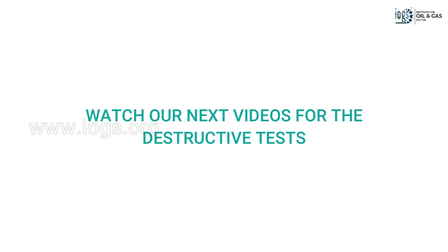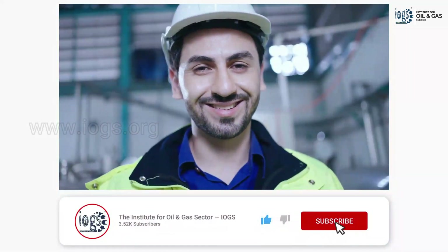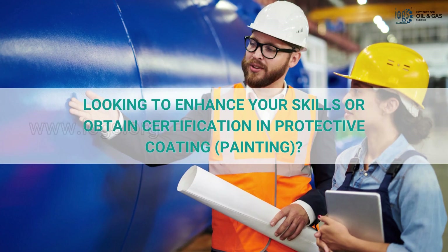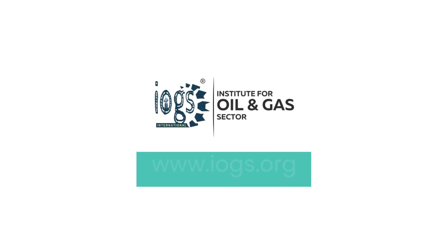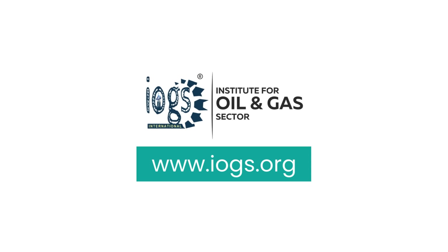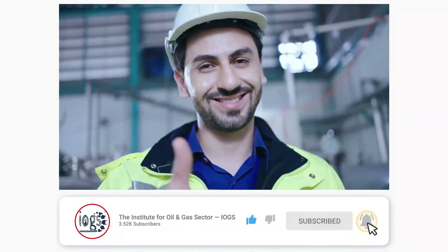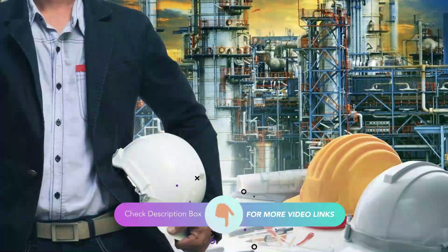In the next videos, we will demonstrate how these destructive tests are performed. To make sure you don't miss a single video, subscribe to the Institute's YouTube channel and press the bell icon for notifications. You can also share this FBE application video with friends and colleagues. If you want to gain the necessary skills in paint coating or require a qualification in this work field, the Institute for Oil and Gas Sector provides a wide range of training and certification courses at iox.org. Please like the video, subscribe, and refer to the description box below for more informative video links.